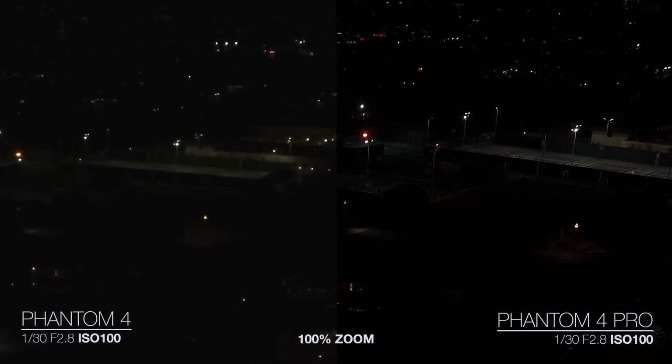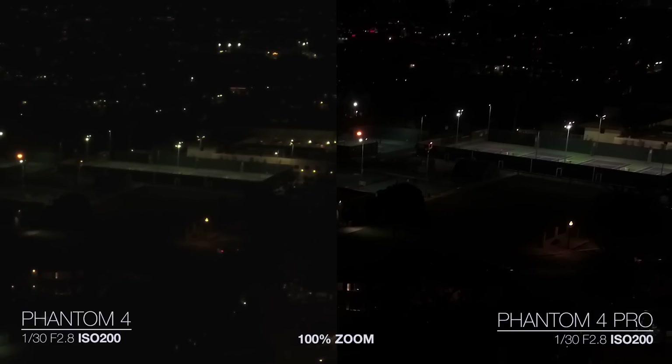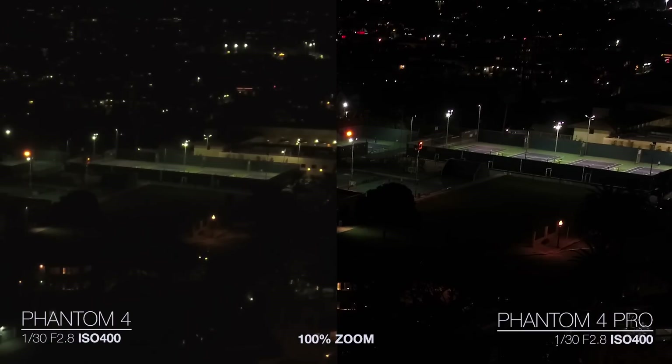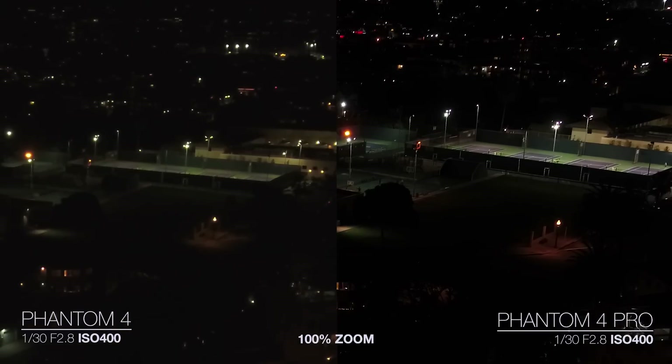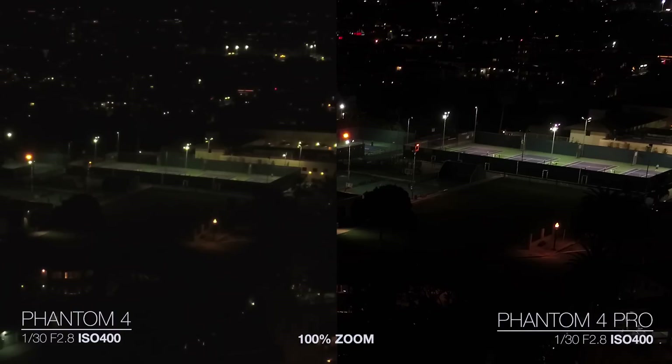Here is a 100% zoom on the sport courts in the background — you can really tell the sharpness here. This is what you'd be looking at in 4K at 100% zoom. Here's ISO 200 — just the sharpness is so different between the two cameras. And here's where we're starting to see the noise on the Phantom 4, while the Phantom 4 Pro still looks really good. You can make out so much more detail in the Pro — when you look at the court you can see people actually playing basketball over there, whereas you can't really tell what's going on in the Phantom 4 footage; it's just too muddy. You can actually make out all the detail with the Pro, which is huge.